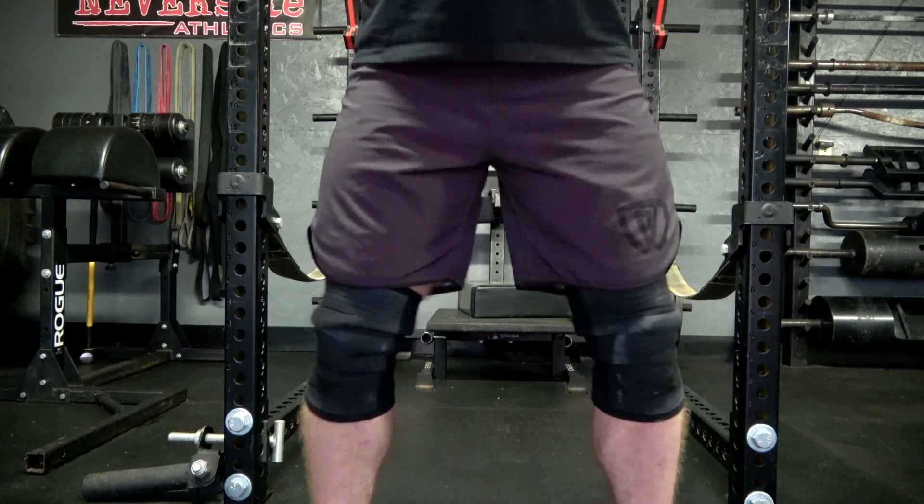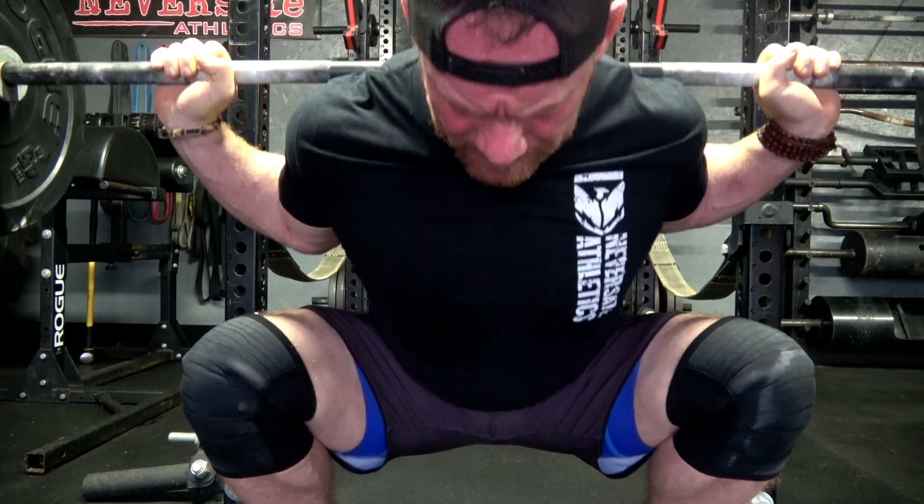But please, before you decide to go down that rabbit hole of the litany of things that could potentially be wrong with your squat, next time you think you've hit rock bottom, simply push your knees out and watch the magic of depth.